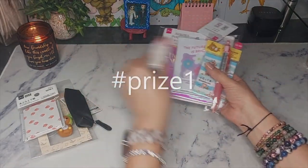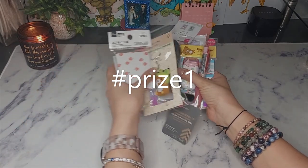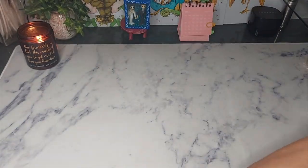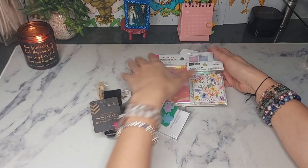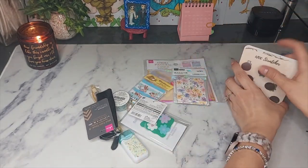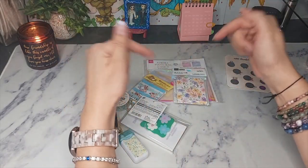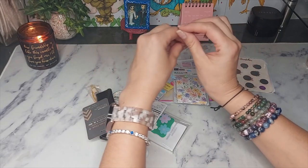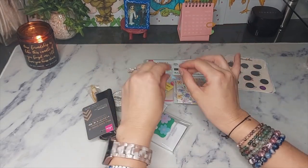Prize one has all of these — this is more like super girly colored. Now for hashtag prize number two — make sure you're doing hashtag prize just the number one or just the number two, and I'll leave everything in the description so that you do it exactly as I have it in there.